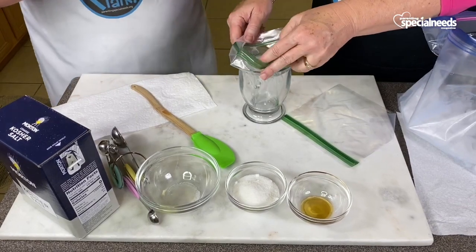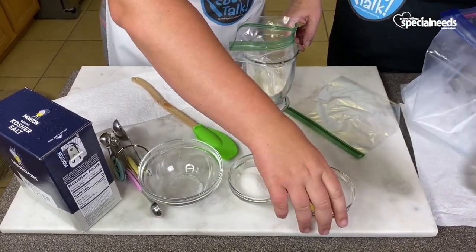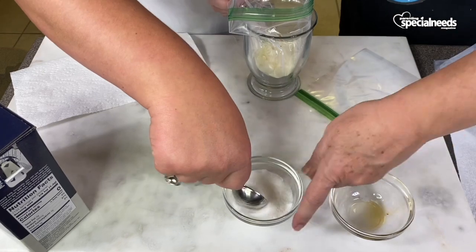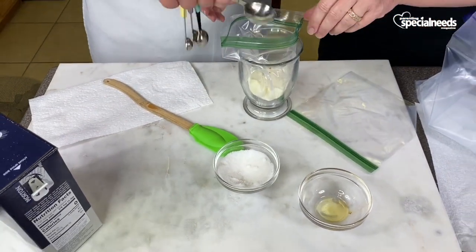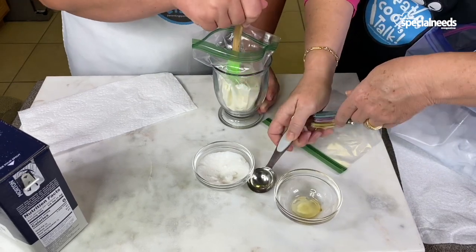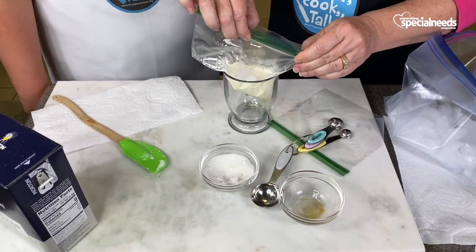Pour the cream — a half a cup of cream. And we have vanilla, one teaspoon of vanilla. Go ahead and measure out one tablespoon of sugar — tablespoons of sugar. I'm going to add a little bit more because that wasn't quite level. Now we're going to try to get out all the air and zip it up.